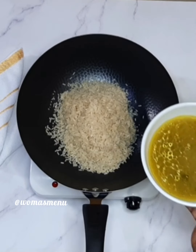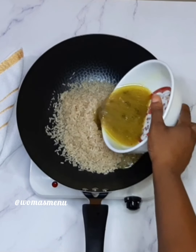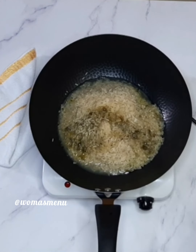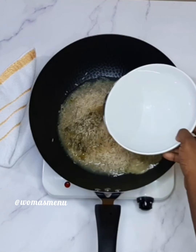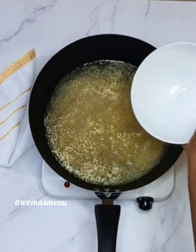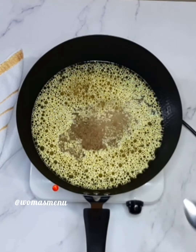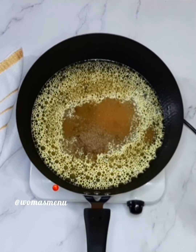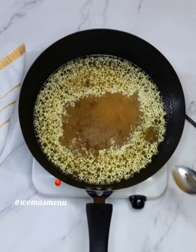Then you're adding your stock — this is chicken stock, but you can make do with any stock: fish, beef, or you can use water. After adding the stock, you're adding butter, that will be enough to cook the rice. Then you're adding your seasoning cube, your curry powder, and your thyme.